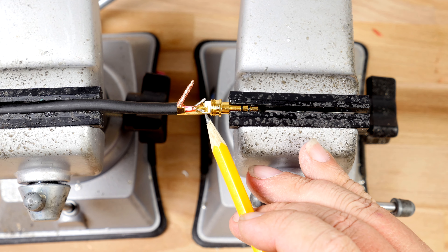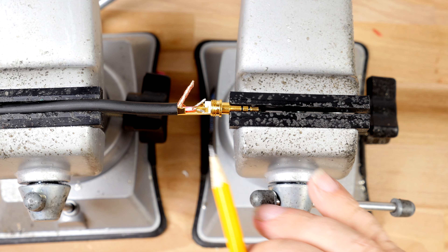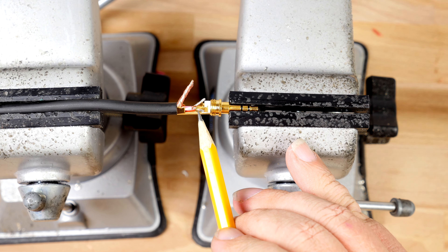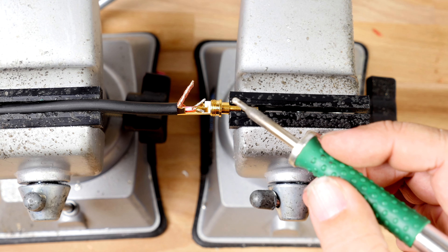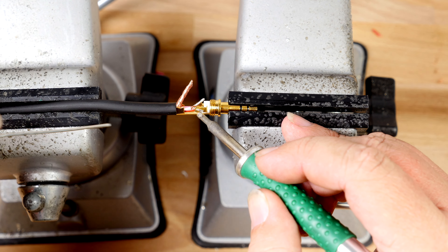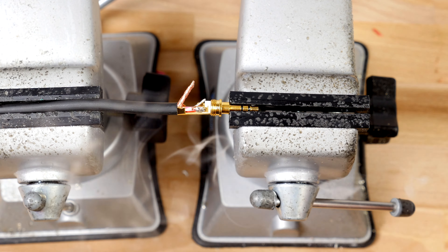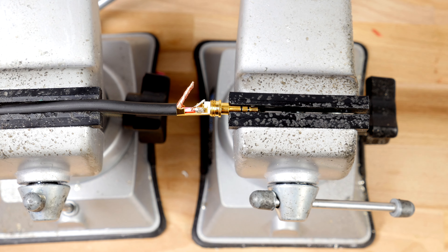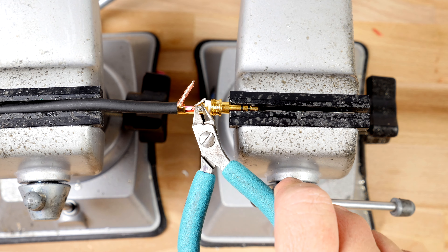I'm going to hold up my auxiliary insert and just make sure that is the correct measurement. Before soldering, I want to make sure to tin my wires. I'll take my soldering iron and hold it against the wire for just a few seconds and then add just a little bit of solder. I'm going to repeat this step on the other wire.